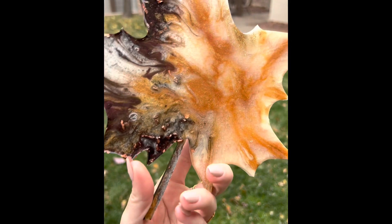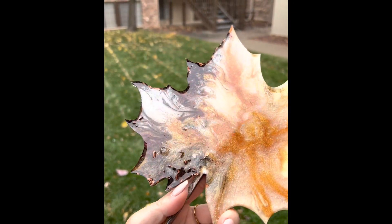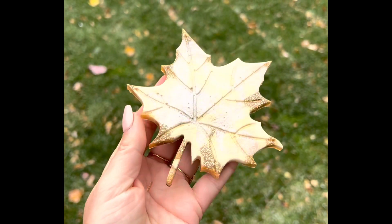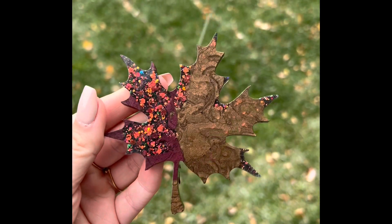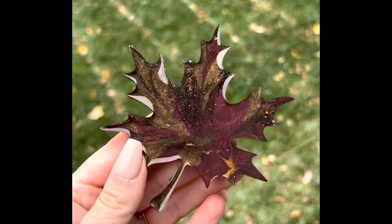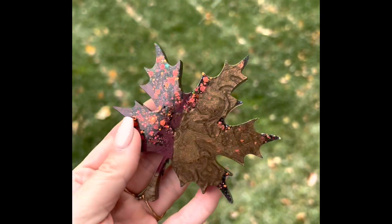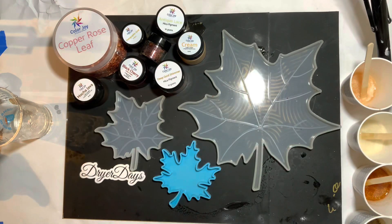Hello everybody, Katherine from Dryer Days Art Studio. Thank you so much for being here today, bringing you the DD November Art Box. It's November 1st - I made these a couple weeks ago after I got home and I'm using everything included in the DD Art Box with these beautiful little leaves. I want to show you how I made these. I only made three different leaves but you're actually going to get four molds in the box so you can make four leaves at a time.